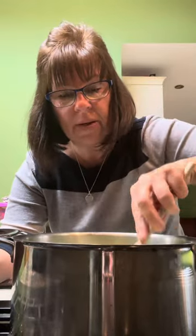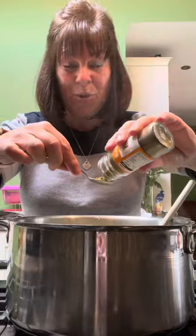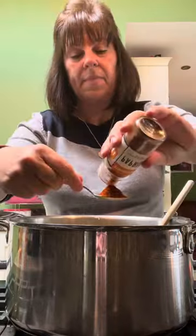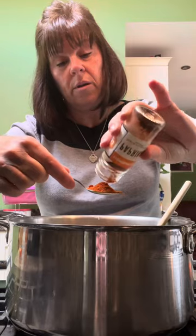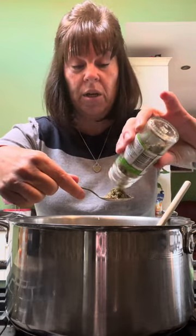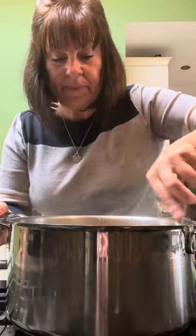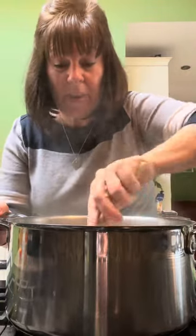Fry that off for five to ten minutes. Grate three cloves of garlic, two teaspoons of cumin, three heaped teaspoons of paprika, two teaspoons of oregano. It is worth buying these spices because these are the ones you'll use all the time. Stir that all in - you just need to cook those spices off for a minute or two.